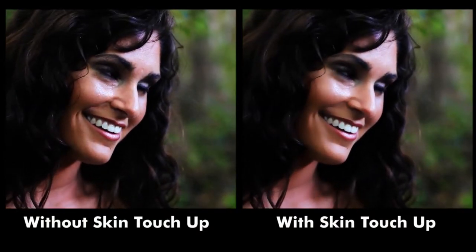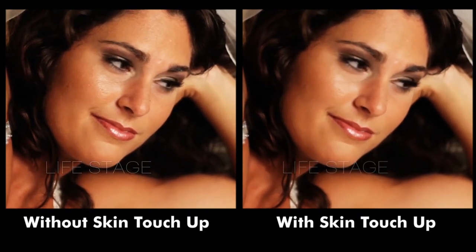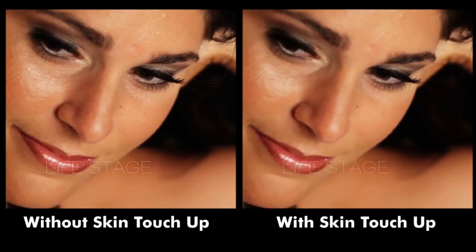Once you've made the adjustments to Skin Touch Up on one shot, it's usually just a matter of copying the same settings to the other shots that you want to use it on.